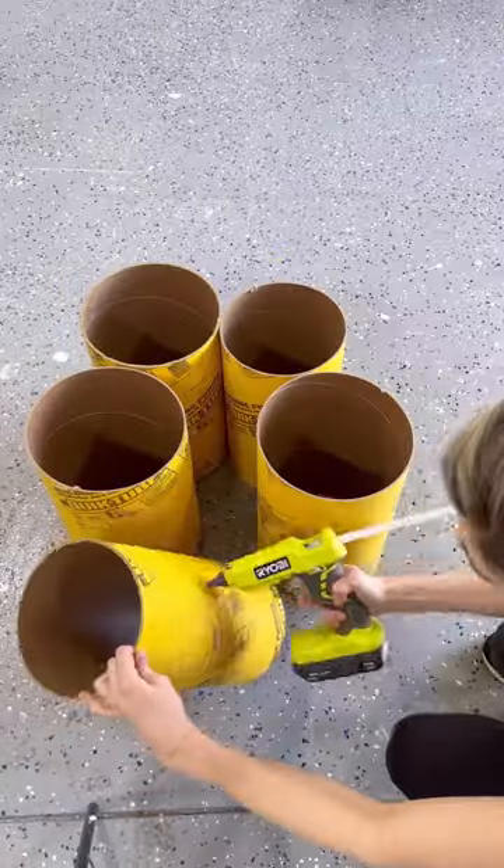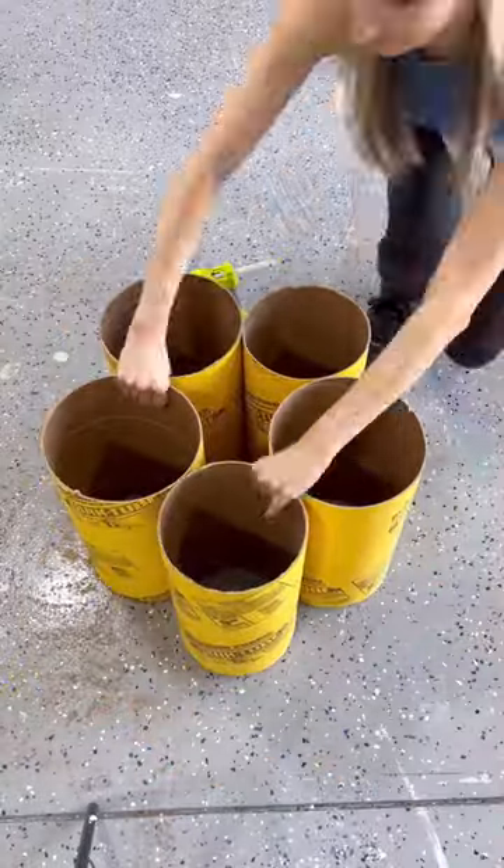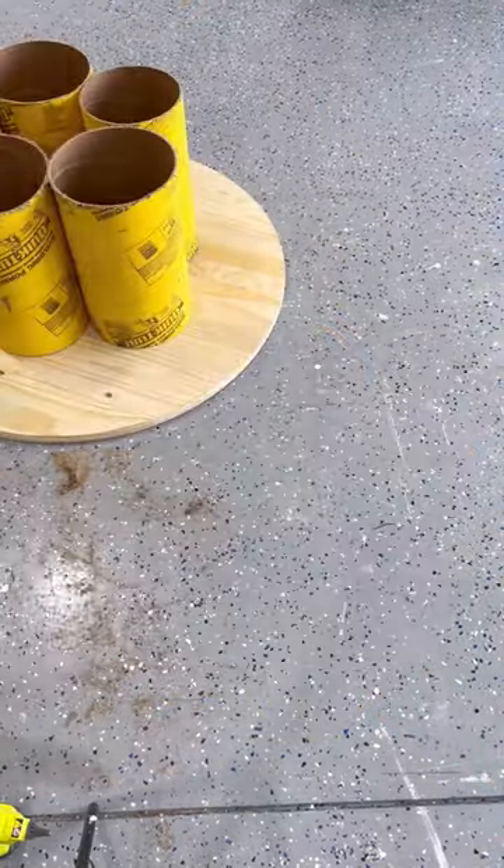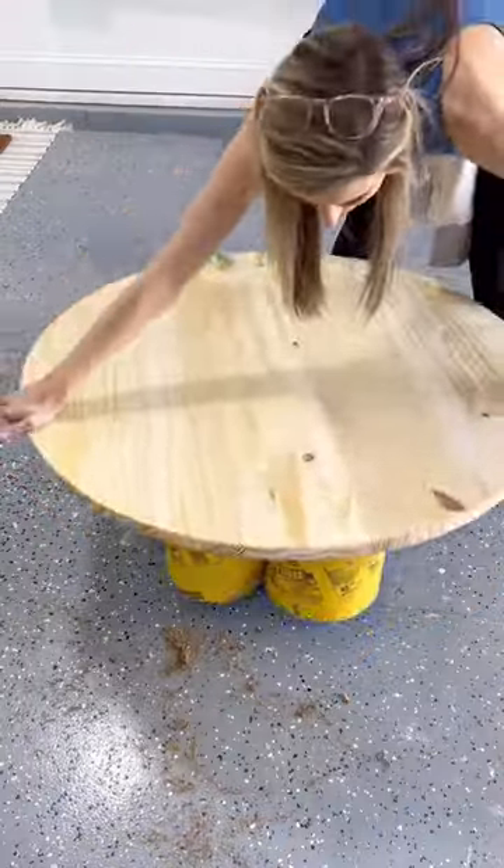Will this hold up outside over time? Only time will tell. But one thing's for sure, it was so quick and easy to build that it's worth testing out. I painted and sealed everything with exterior paint products.